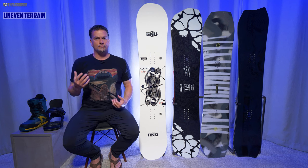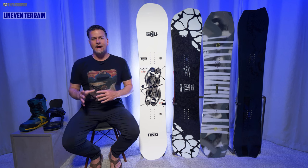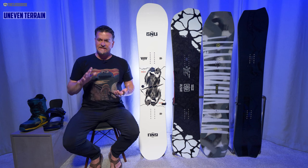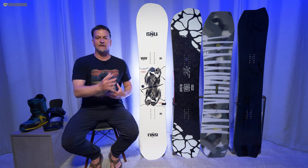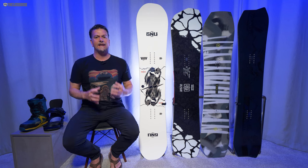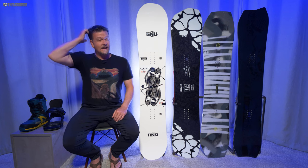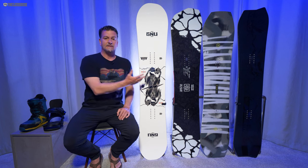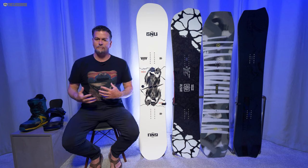When it comes to uneven terrain, this is really good — especially in comparison to the A Simulator, which bucked and bounced me around more than I'd like. With the RCC3 you could definitely feel the bumps, but I didn't feel like I was losing my line or getting off my game. I loved the way the Yes Greats and Ride Twin Pig handled uneven terrain — even being shorter at 151 and 154 — though the RCC3 was close enough to be fun, and I really loved the way it turned through bumps.